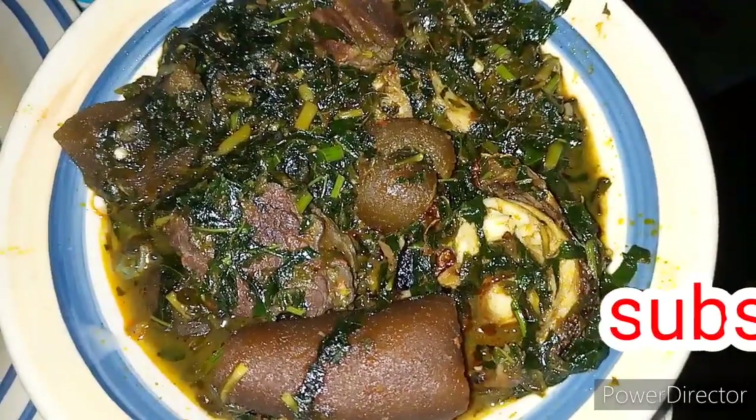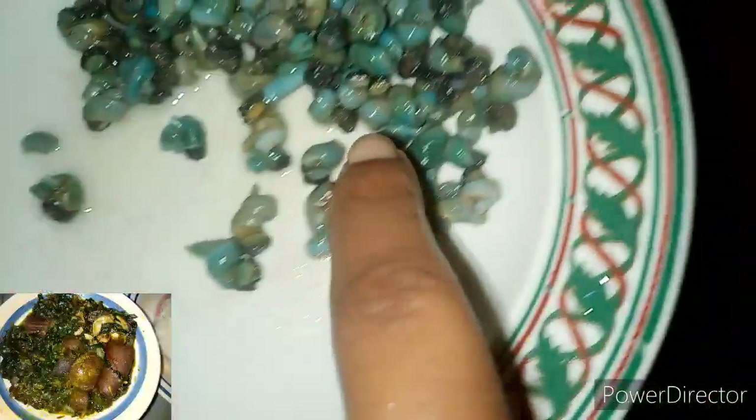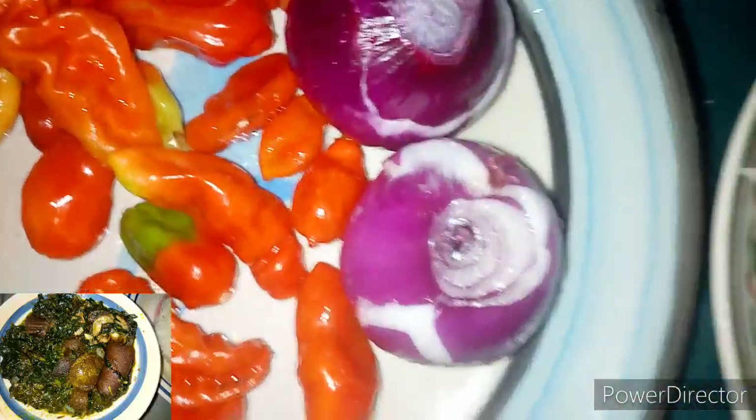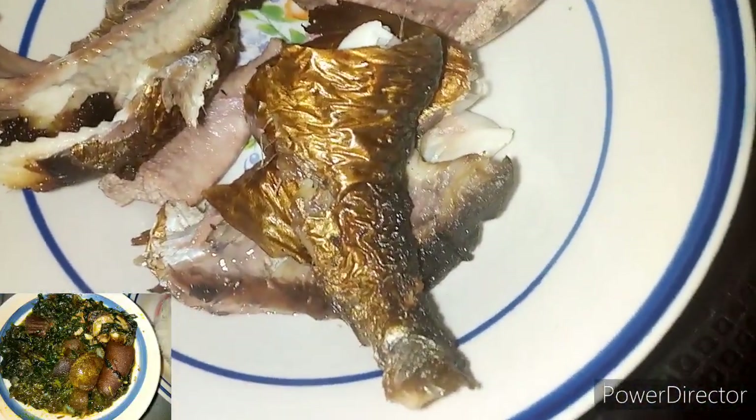Turn on the notification bell. So guys, let's get started. Here I have my meat, my periwinkle, my pepper and my onions, my palm oil, my crayfish, my smoked fish — you can choose to use any fish you like — my ogiri and my water leaves. I also have my salt and my seasoning cubes.